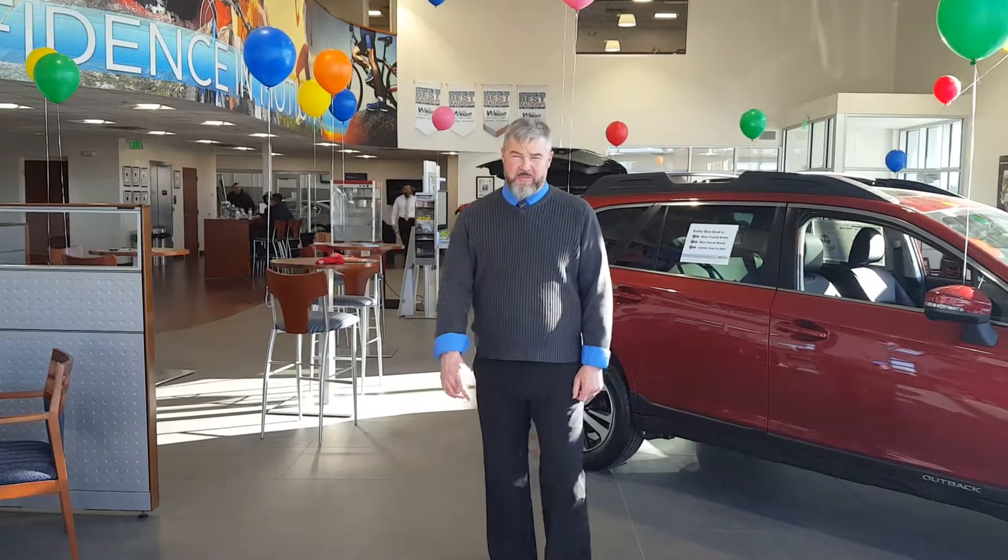Hey Jay, this is Mike from Dave Wright Subaru. I'm sending you this awesome video with my awesome beer that you like so much because I want to tell you about EyeSight.